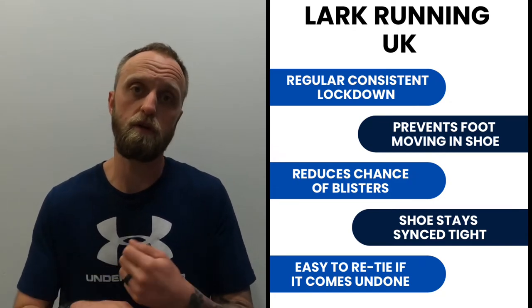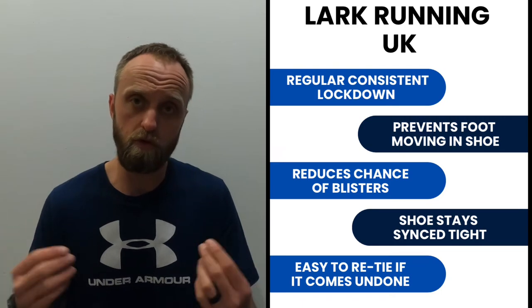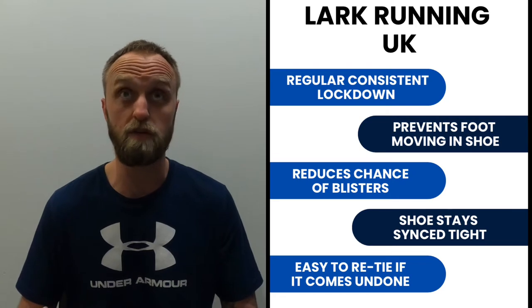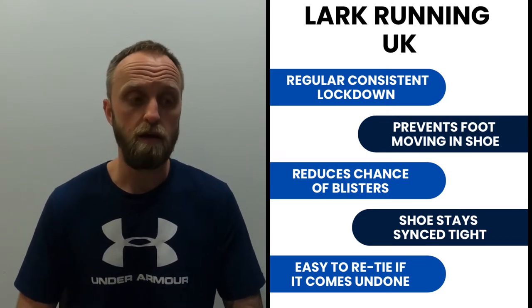Also, once you've locked it down and tied your lace, even if the lace comes undone during the run, the shoe stays relatively tight for a couple of seconds — giving you enough time to stop, bend down, retie the lace, and go again. This is a bit of an extra safety measure, as the shoe doesn't become loose immediately when the lace comes undone.